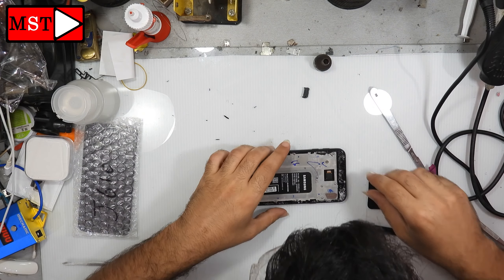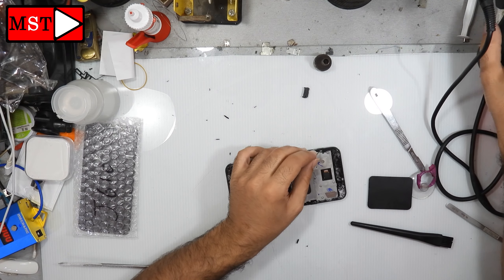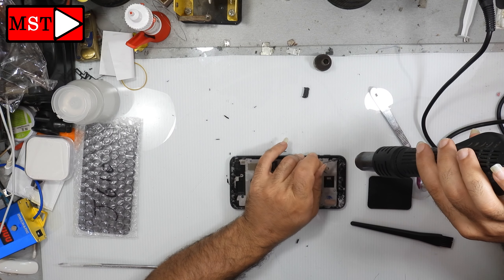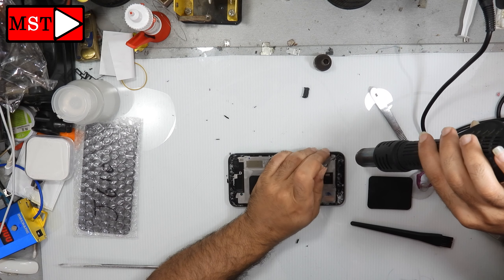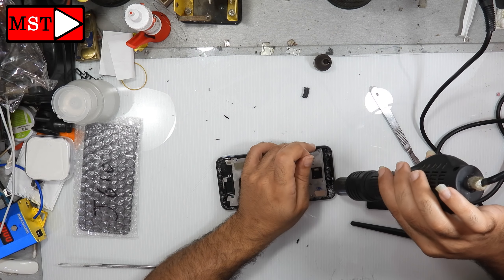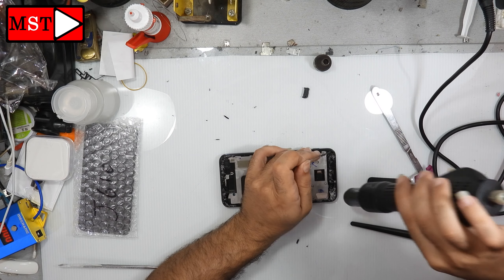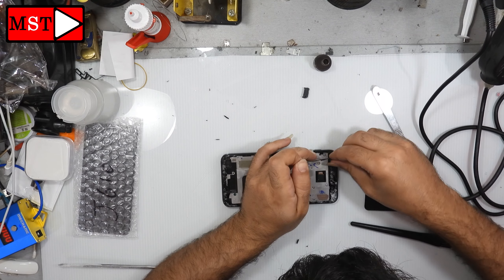Now we are going to remove all the small pieces of glass still on the border. We need to clean it very perfectly, because any tiny piece of glass could break the new LCD when putting it in place. Make sure all the borders and edges are clean and perfect before continuing.